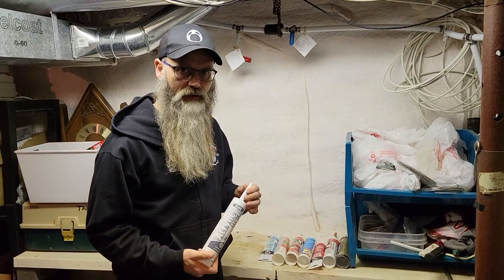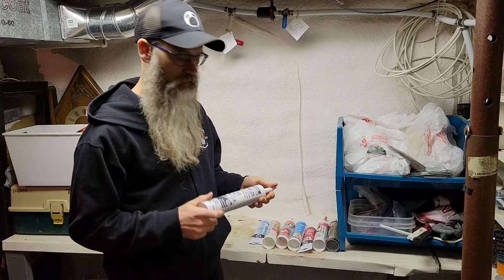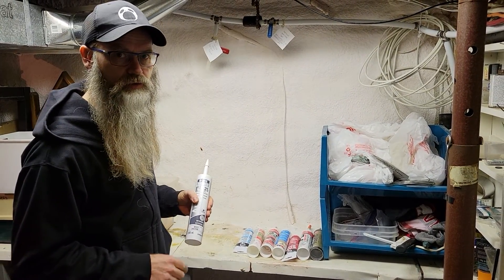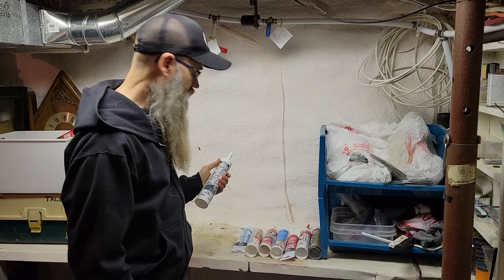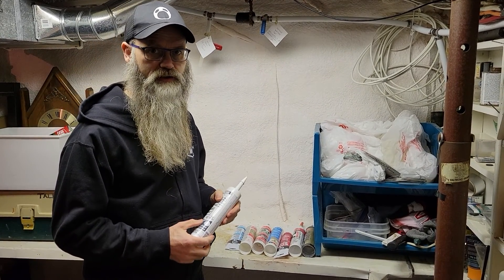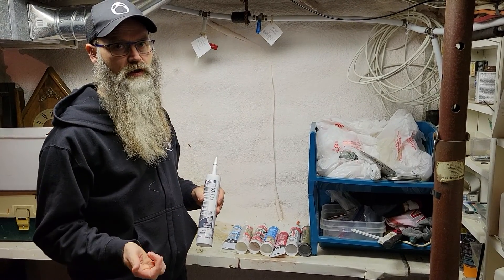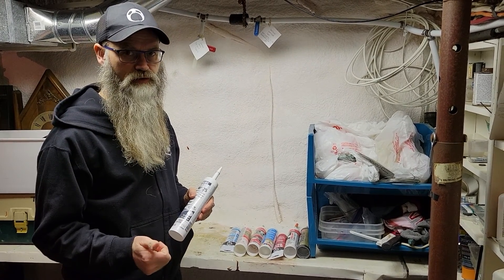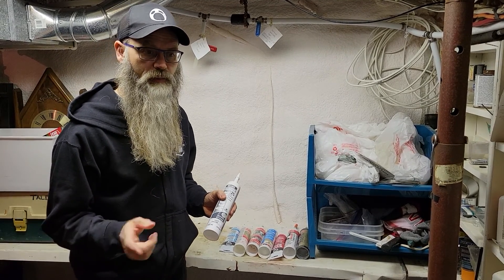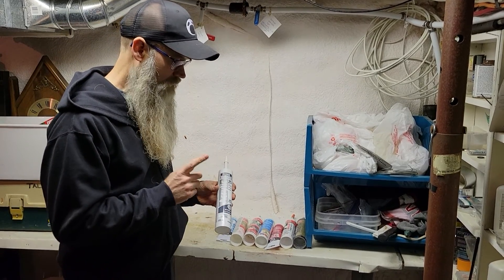Hey kids, welcome back. I'm Joseph Talbot, real estate broker in southern Georgia Bay, and I'm going to talk about choosing the right caulking or silicone. There are a couple of big differences between silicone and caulking. One of the biggest things is you can actually paint over caulking — silicone, forget it. Paint will just bleed right off.